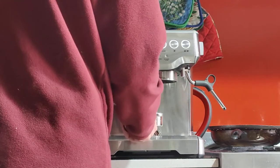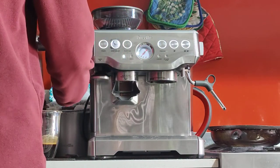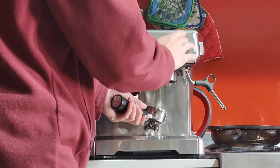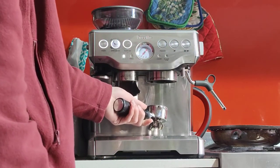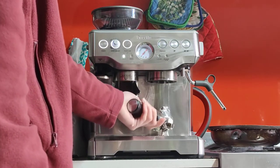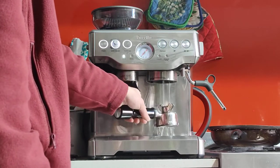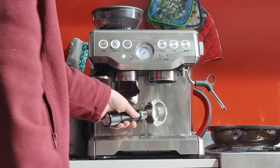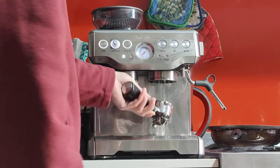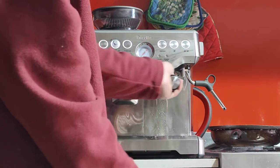When you're done, take out the portafilter and knock out the puck. If you don't have a knock box, I have a few to sell if you'd like — let me know. Then run one or two blank shots just to rinse the group head and the handle.